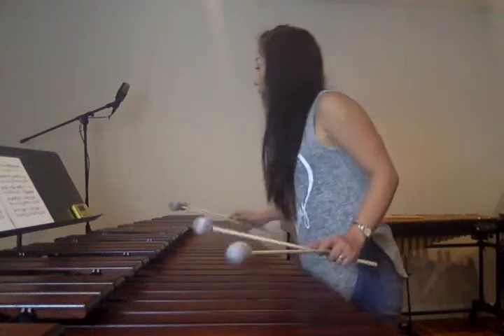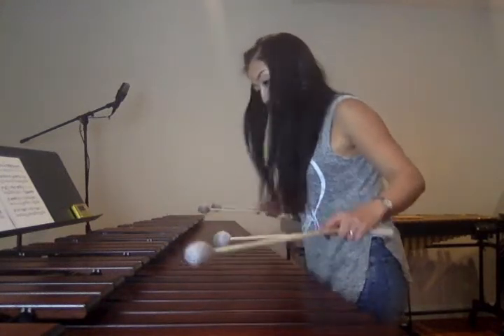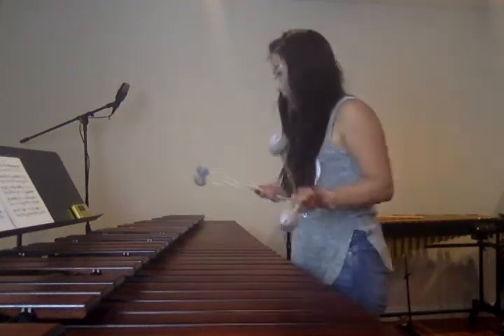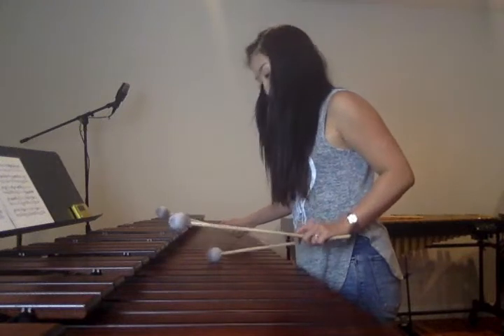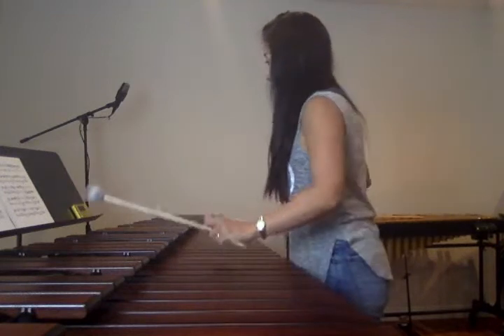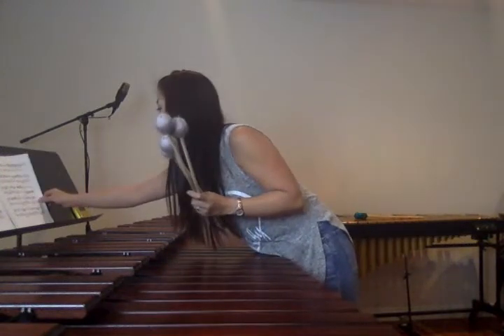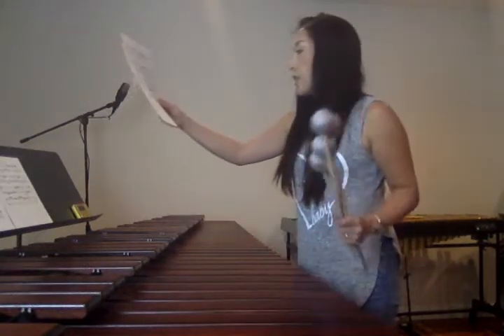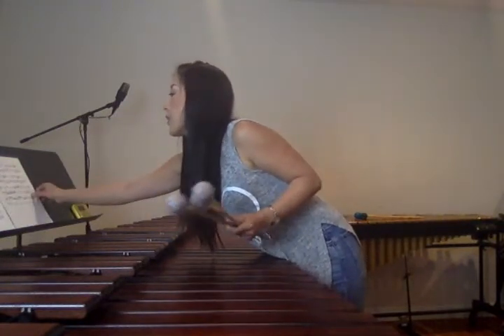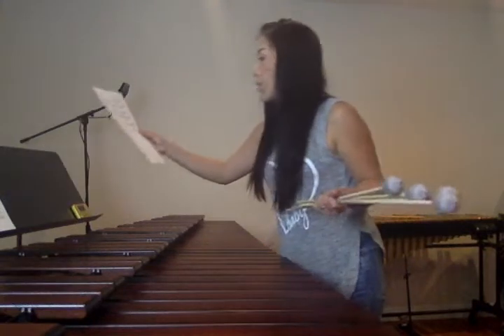Measure 50 — the G. We already know that figure, just repeat. G goes one octave higher. It's going back to the melody again — you already did this. Measure 54, we already did that — the B-flat goes one octave higher. Measure 57 — one octave higher with that G. The B-flat goes one octave higher.